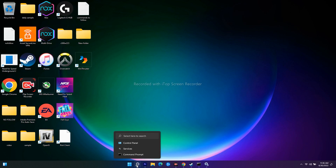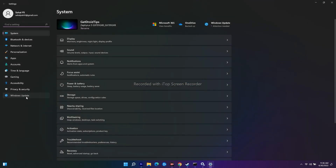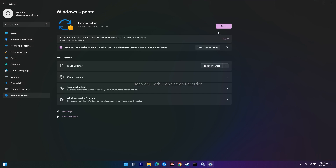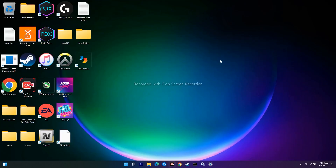If it's still not working, the last step is to update Windows. Go to Settings, then Windows Update. Check for any available updates and click Check for Updates. Most probably the issue will be completely fixed after this.